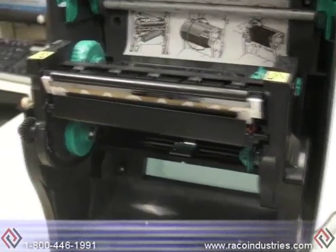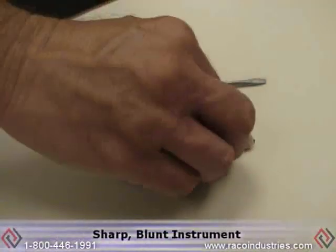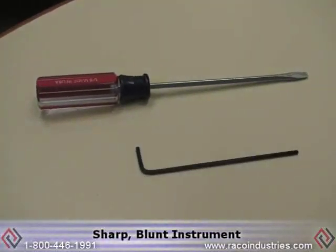You'll need two tools to replace the printhead: a small flat blade screwdriver and a sharp blunt instrument for reaching the printhead tabs.